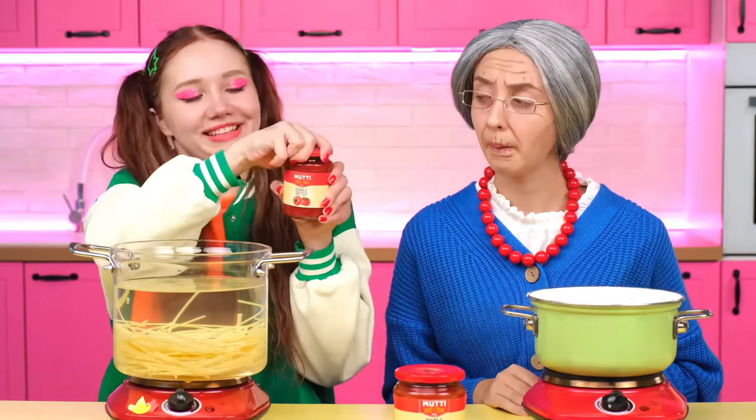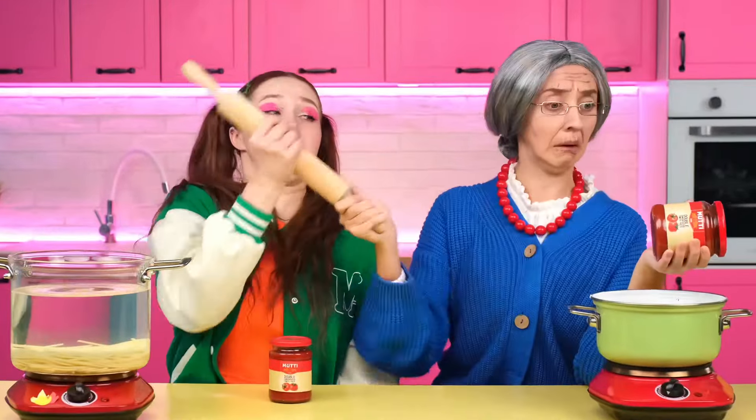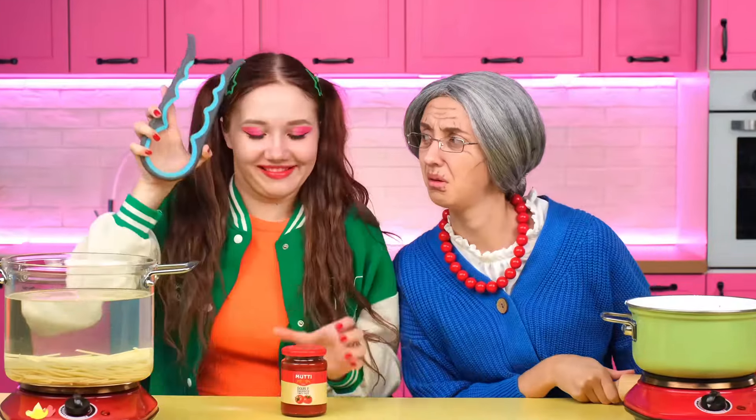Now I need some tomato paste. It's very hard to open it. Grandma, will you try it? I'm going to come up with something now. I know a life hack that my grandmother showed me. I need to try with a towel and also hit it on the bottom. It doesn't open. Stop it. Let me help you. I have a special device here too. You just need to use it and it opens very quickly. I also know a life hack with scotch tape. My grandmother also told me about it.